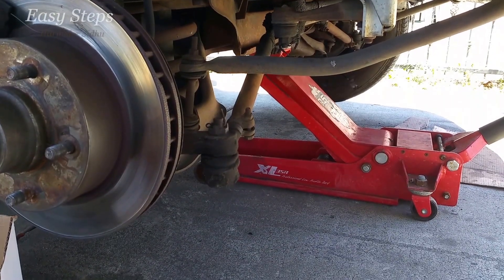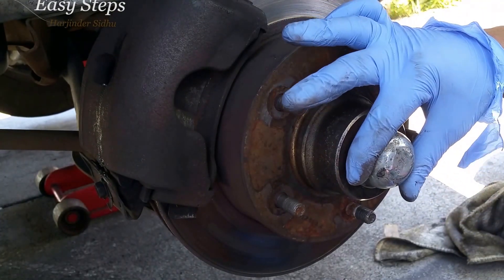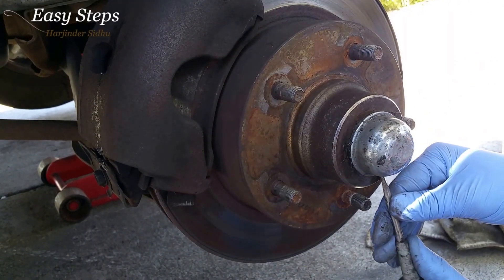You're going to want to jack up your car and remove the wheel. Make sure you have two bricks behind the rear wheels. You're going to want to remove the cap — you can do that with a straight screwdriver and slowly pop it off, prying it from each side.